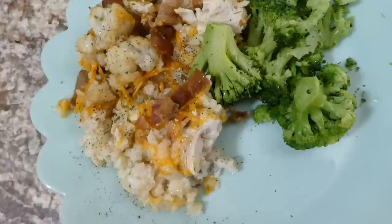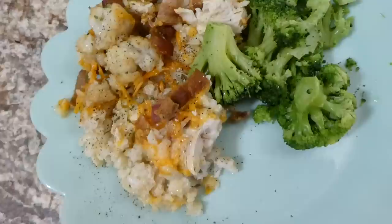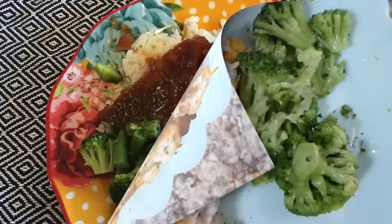Here is my plate of the casserole — I thought this came out really good, but if I were to make it again I think I would double the amount of chicken and bacon so I could have more of those flavors in the dish.